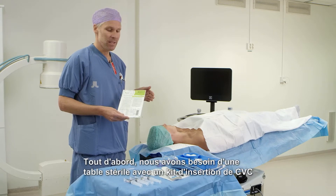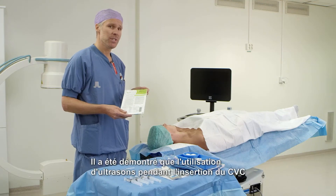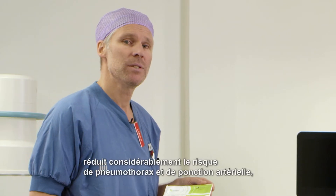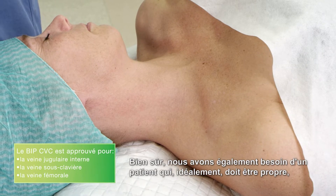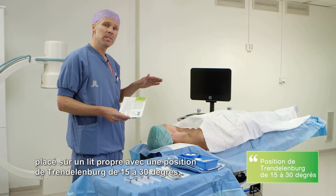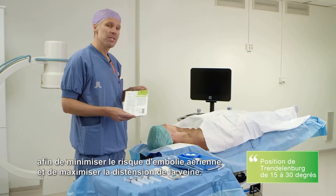First, we need a sterile table with a CVC insertion bundle kit and of course the CVC from BactiGuard. It is shown that usage of ultrasound during CVC insertion significantly lowers the risk of pneumothorax and arterial puncture, so it is highly recommended to use ultrasound during CVC insertion. We also need a patient who ideally should be clean, placed on a clean bed with a 15 to 30 degree Trendelenburg position in order to minimize the risk of air embolism and maximize the distension of the vein.